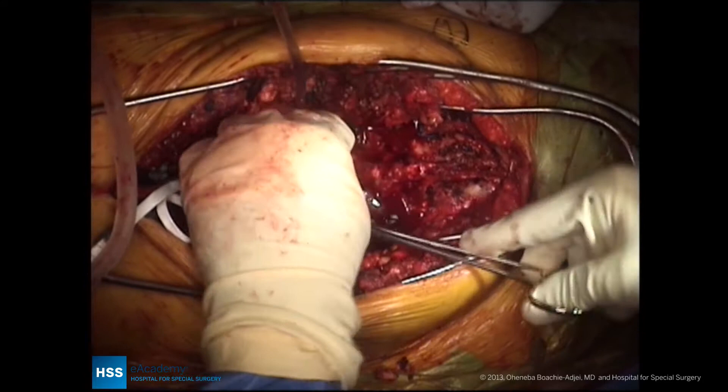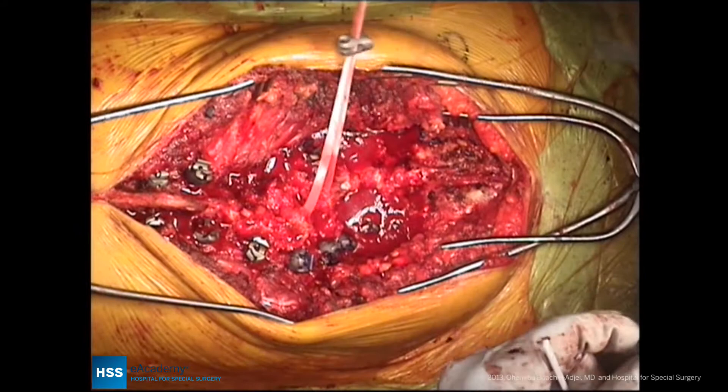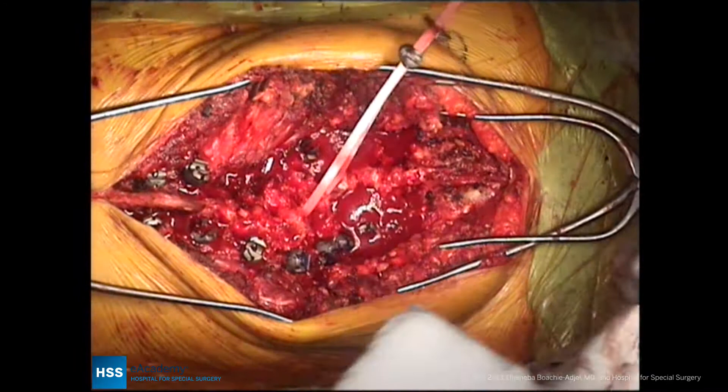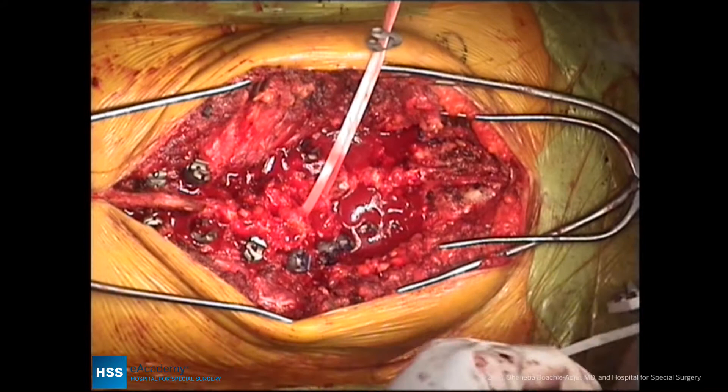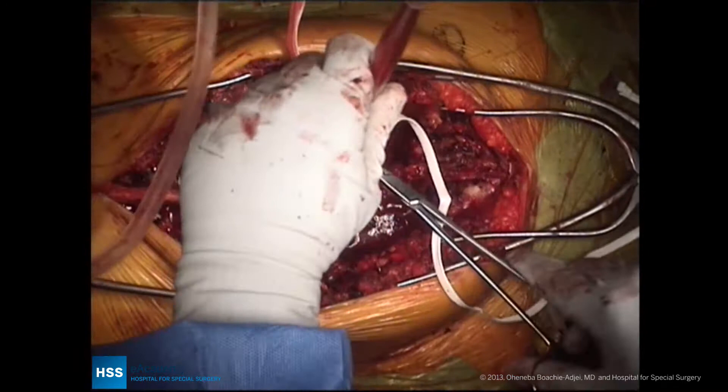Remember that in this case she had a significant coronal plane deformity, with translation to the convexity of the lumbar spine. Therefore there will be a need not just to correct the lumbar curve, which will worsen her coronal deformity, but instead to translate her trunk by shifting it to the right, towards the concavity. This is very important, and it can be best achieved with coronal plane translation, and the universal clamps do a very good job in doing this.